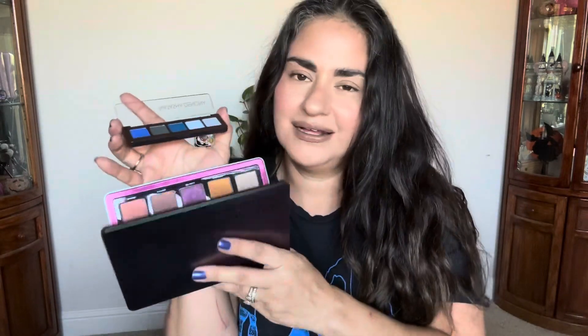I love this palette. If you don't have this palette, I recommend getting the large one — it is so beautiful. If you're getting it for the trio of duo chromes, they're very mature, subdued, chromatic effects.